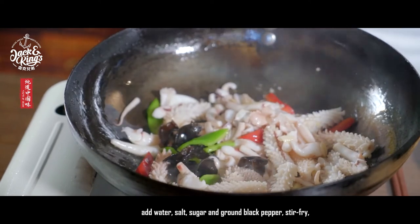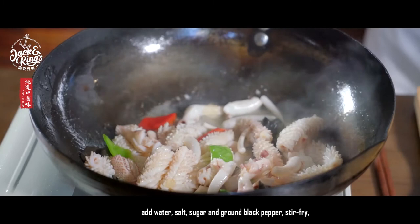Add water, salt, sugar, and ground black pepper. Stir-fry.